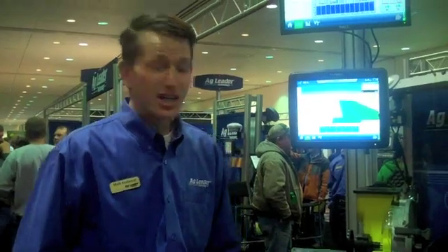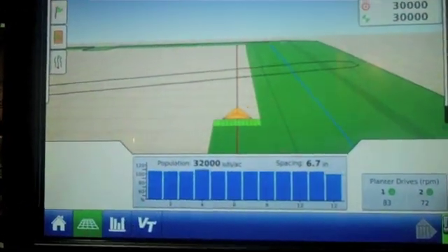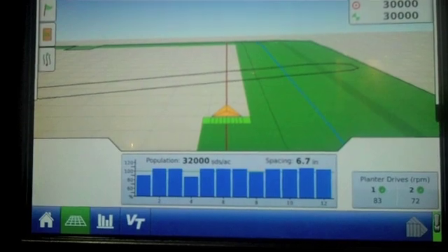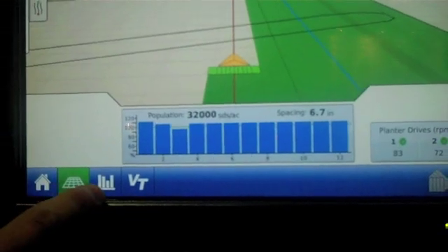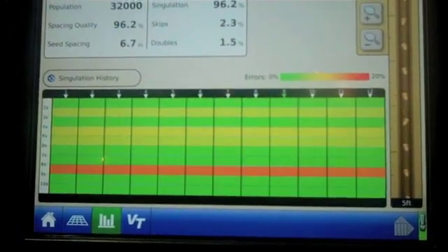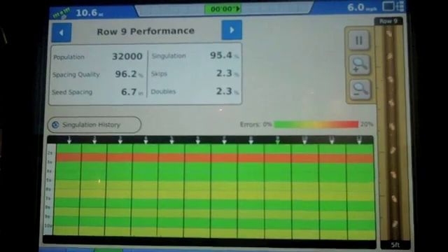This is the next generation of your seed control. This screen right here is what some of our current customers of Integra are probably familiar with for our population monitoring. It shows a bar graph of our population and whether we're hitting our population at 100% or if we're above or below. With the advanced seed tube monitoring, we can press this new button. This will be available in our February release — something that can be downloaded off the internet at no charge to upgrade the monitor.